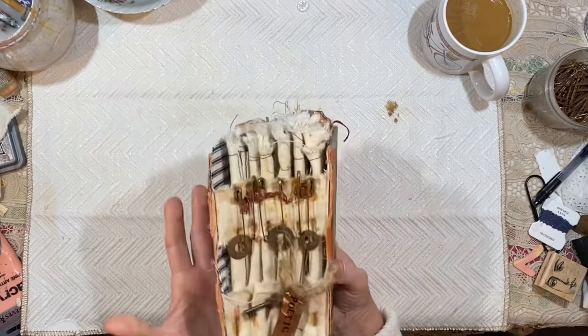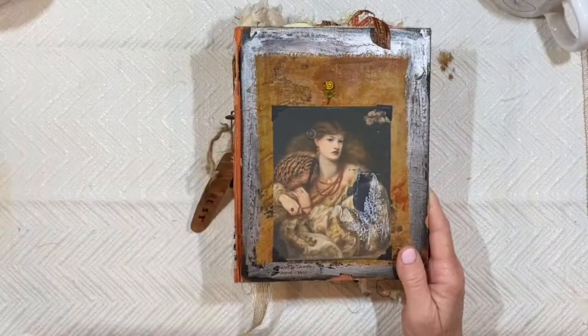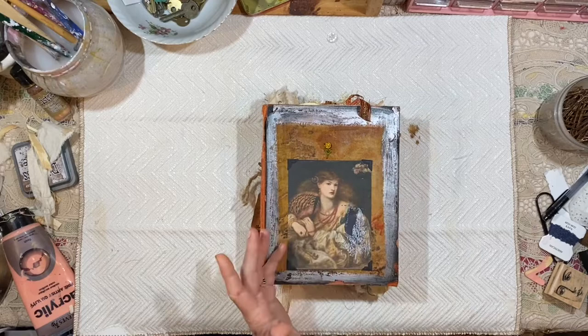I kind of quit doing any videos on it because I wanted, hopefully, to get it published. And then when I got the journal back, I would do a final flip through, which is what I'm doing now.